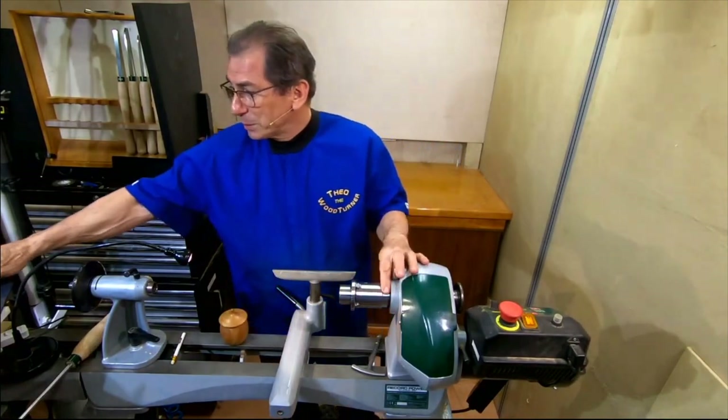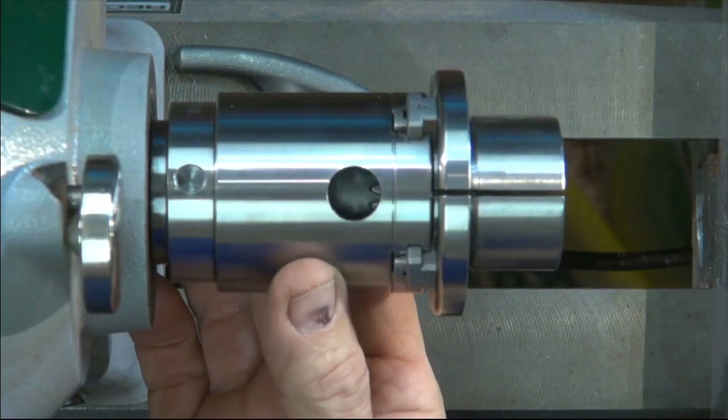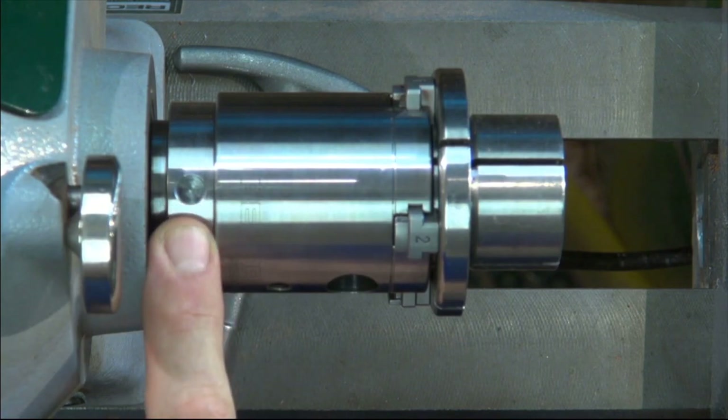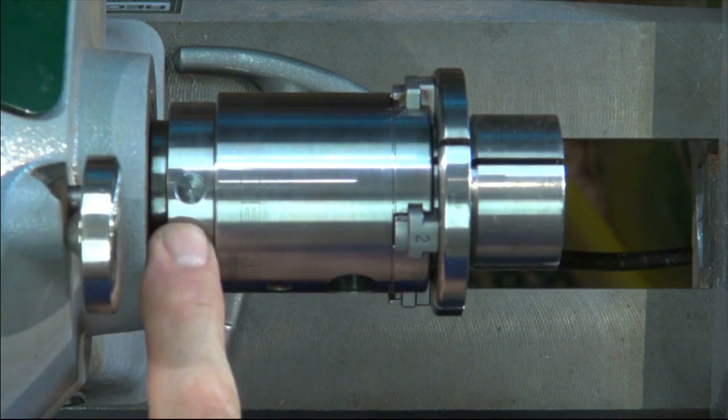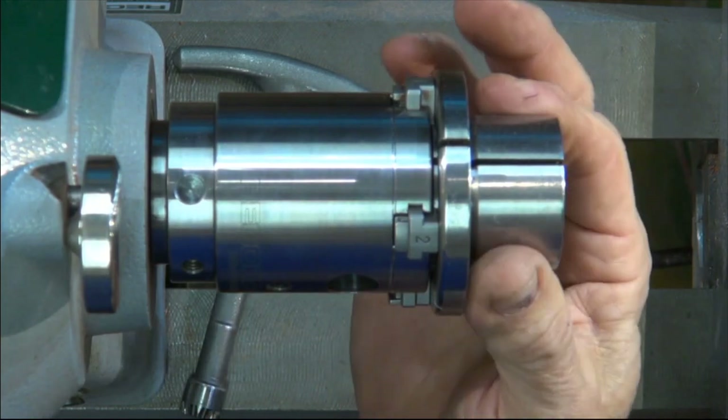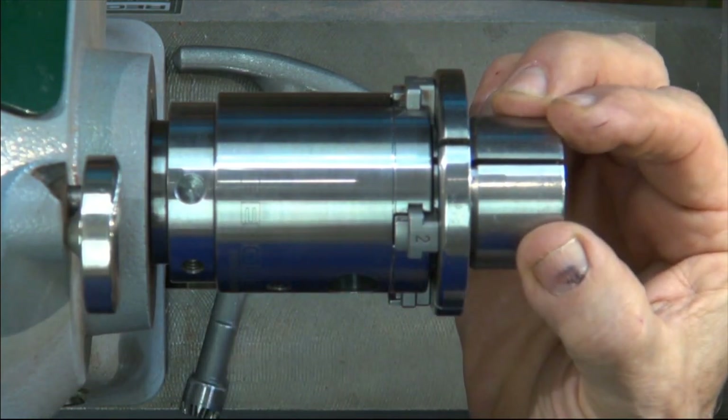I'll give you a little bit of a close-up of this beautiful little chuck. There it is. It's got an insert that matches this lathe - M33 3.5. And there are the pin jaws. They'll close to 40mm.